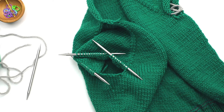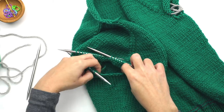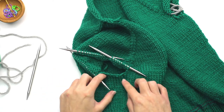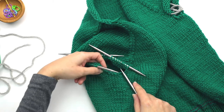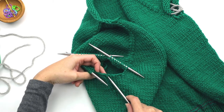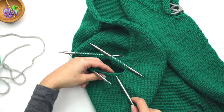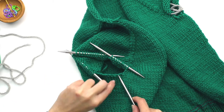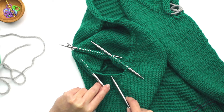The next instruction says to join yarn at the underarm and pick up and knit a certain number of left side underarm stitches. Here's our underarm. For my size it says to pick up the left side two stitches, so let me grab a fourth DPN. You can tell your underarm cast on stitches because they have these little bars underneath. The first one you cast on is always a little more subtle, but you can identify them this way. The left side are these two here.